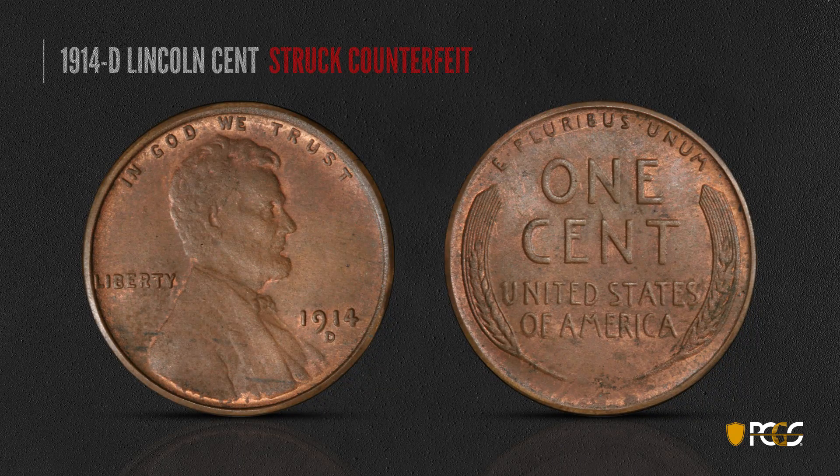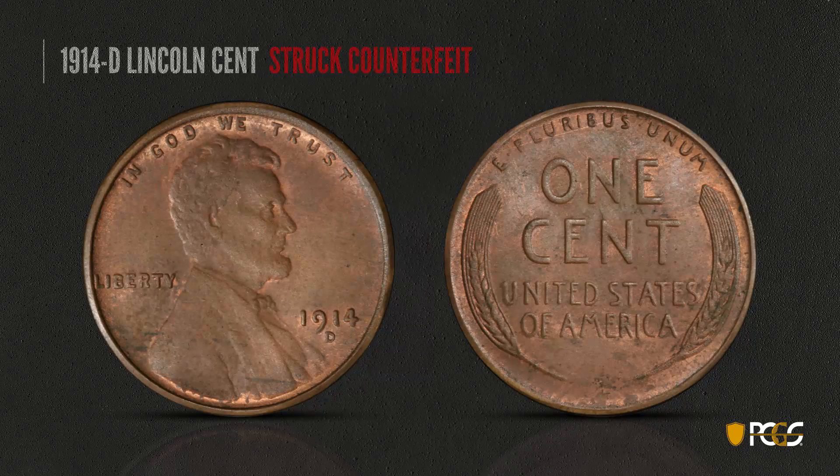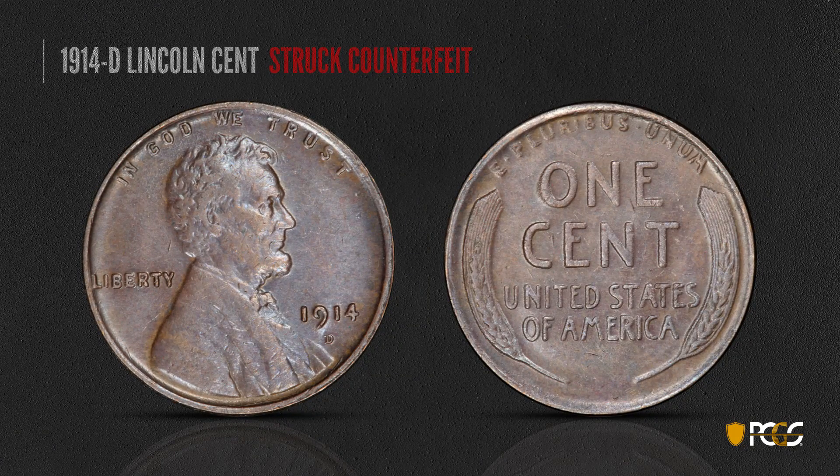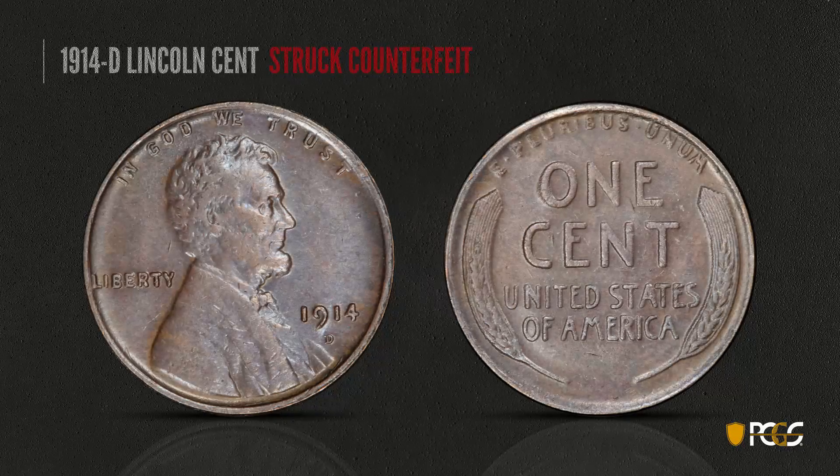Here's a struck counterfeit 1914-D. The surfaces are very lightly porous overall. The mint mark is way too big, has no serifs, and the area extending to the left of the upright of the D is totally smooth. The date looks a little fuzzy — not crisp at all. Looking at another 1914-D struck counterfeit, you can see how rough the fields and devices are. The letters in the word 'ONE' are very rough and have a sandblasted look — a characteristic of a fake die that was copied.